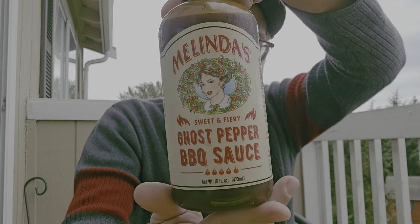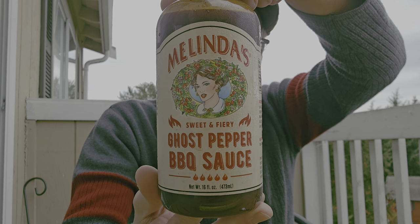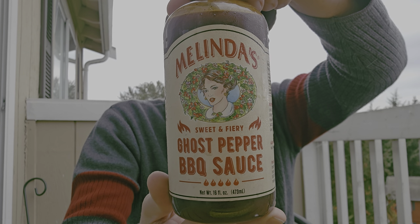I'm going to try another Melinda's product today — Melinda's Ghost Pepper Barbecue Sauce.